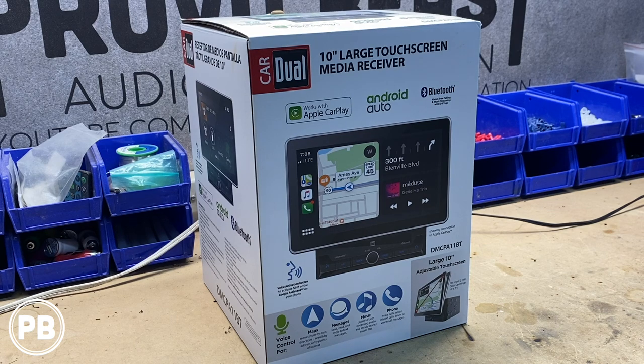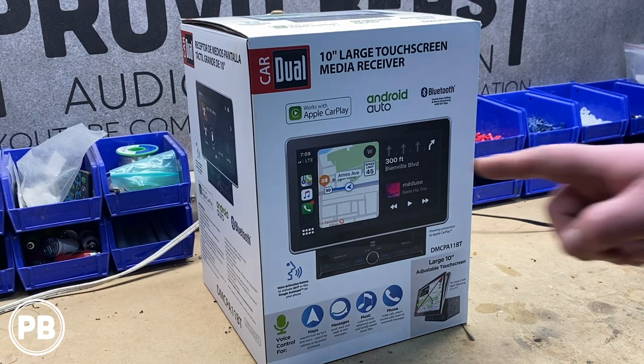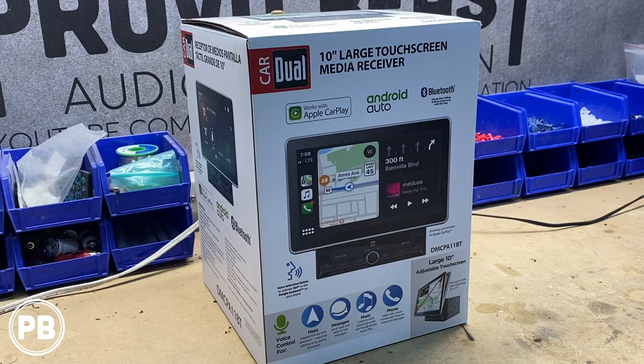This radio does include both Apple CarPlay and Android Auto software, in addition to your standard double-din features like Bluetooth, USB, backup camera compatibility, etc. So let's go ahead and get this box pulled apart and show you everything that it comes with.